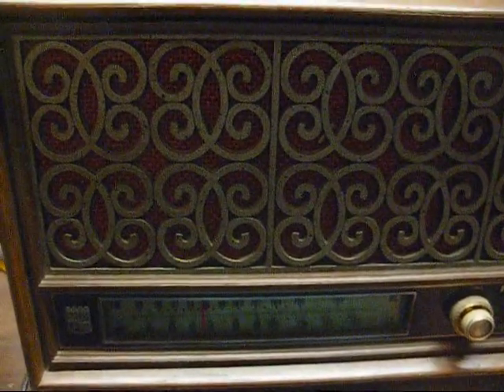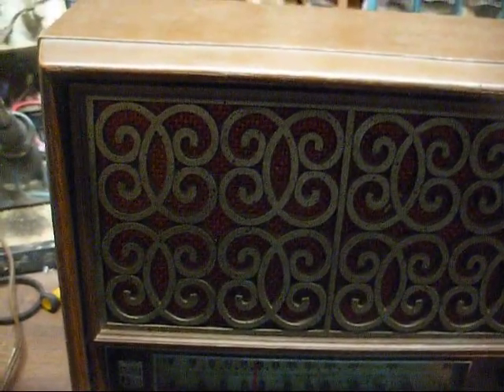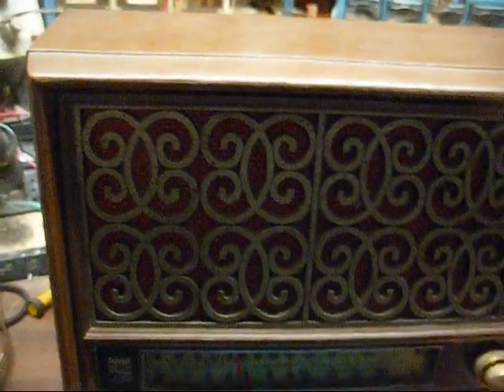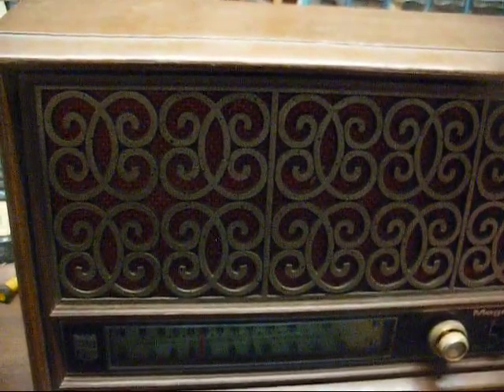You might ask, why do they design a radio that way? Well, you've got to remember back in the 60s when this was made, there were not blowtorch FM stations on every street corner. Back then, the nearest FM station might have been 30, 40, 50 miles away or more, so this was really designed to bring those in.